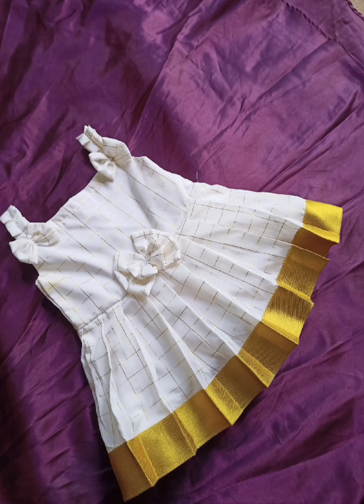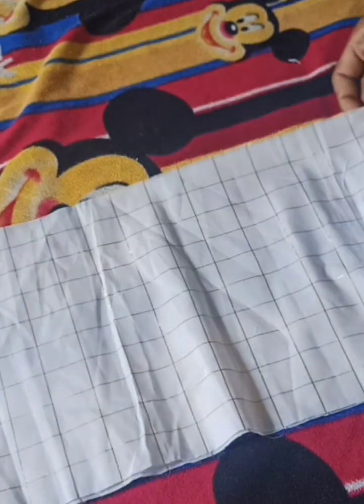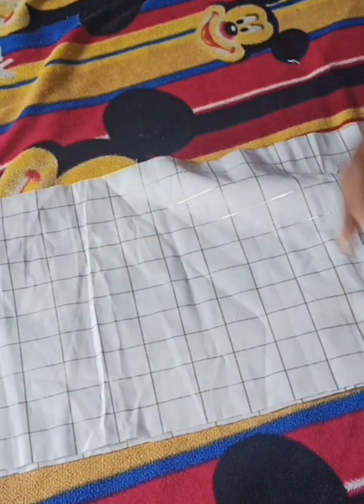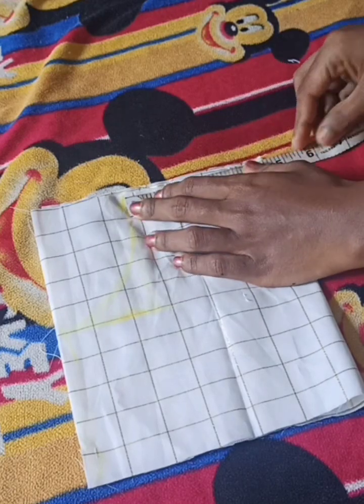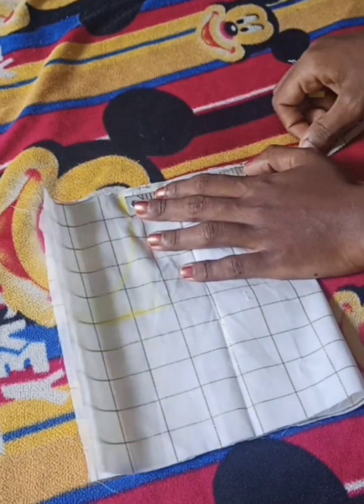I'm going to use this fabric so I have a stitch. We can use 4 goes in this one. Then we play a step and then use the measurement with the same length. I'll go up to 4 inches.